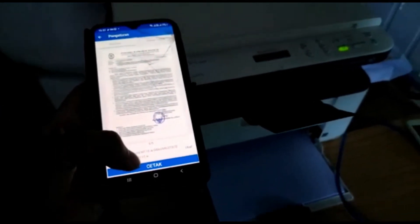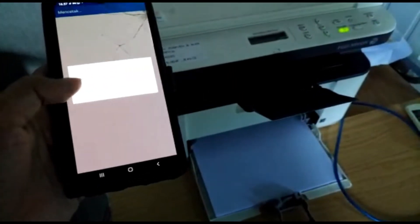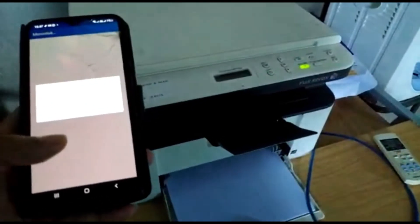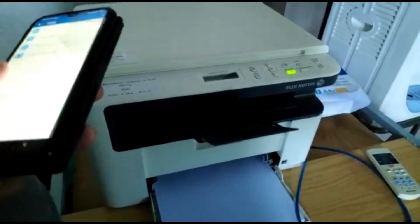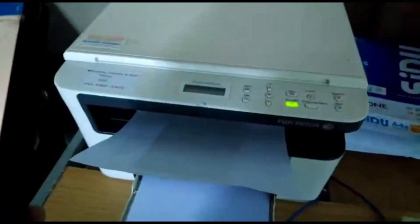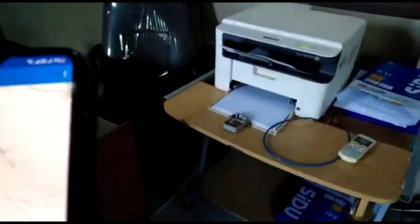Okay, pick document and test print document with smartphone printing. This is the print, and test print successful — you're looking at the printing. If you're printing long, okay, one more testing printing.